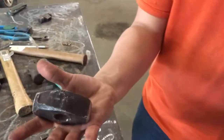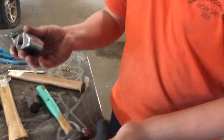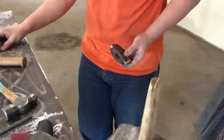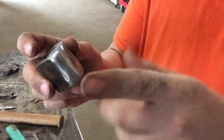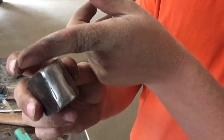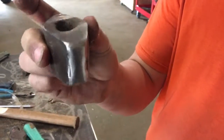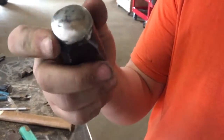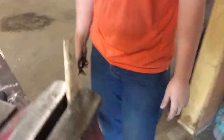What are you building? A handle for my forging hammer. The back of it was broken off, the cap was broke, so we just cut it off and rounded it. Then I cleaned this part off — the face of it. Now I'm making the handle for it.